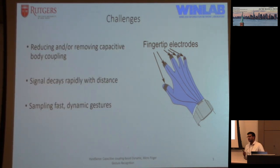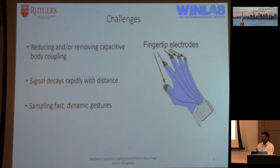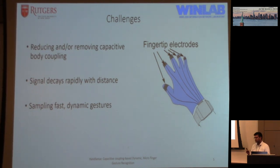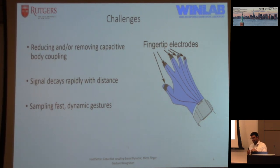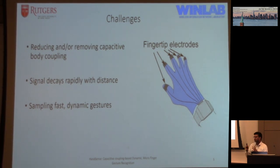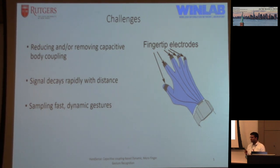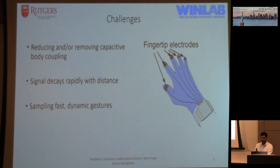Some challenges: with capacitive coupling, most of the signal goes through the body rather than through the air between fingertips, which is what we want. The signal also decays rapidly with distance, so once your fingers move far apart the signal decays rather rapidly and it becomes hard to determine the exact distance. Finally, hands move very quickly, so we need a faster sampling rate — when you're swiping, tapping, or moving about, your hands actually move very quickly and you need a respective sampling rate.